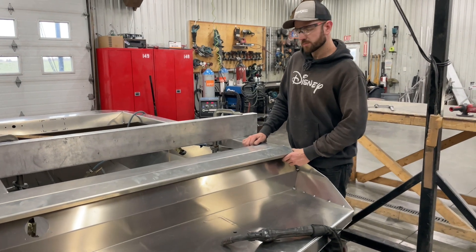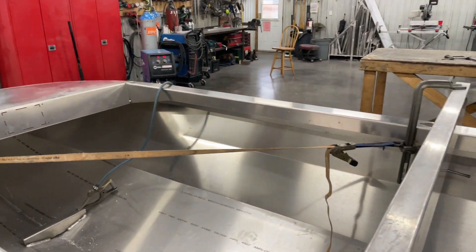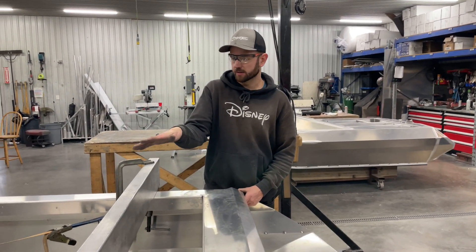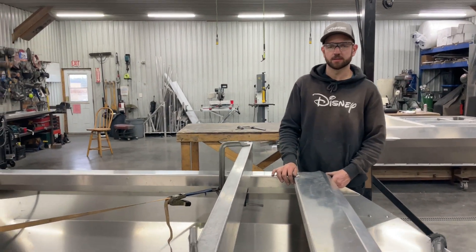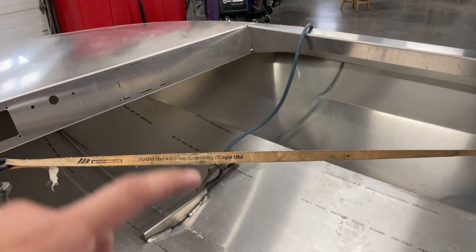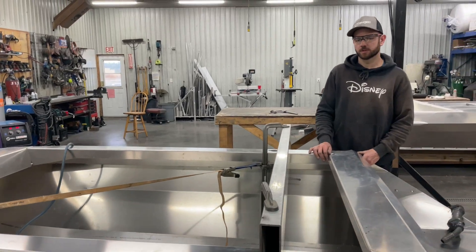Finish welding all these seams is really what's going to set everything in place, so we'll probably leave that strap there until we start really burning things in. As we're welding, we want to check the square again and look at the twist from back to front in case we have to loosen or tighten the strap to maintain squareness and straightness. We tried strapping to a couple of other locations before — that resolved part of the issue but made other issues worse — so it might take a couple of tries to figure out where the twist is actually coming from.